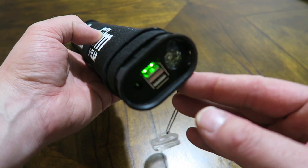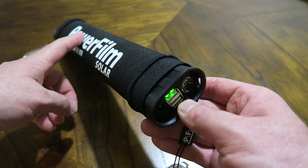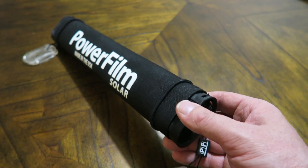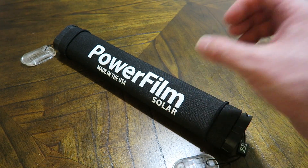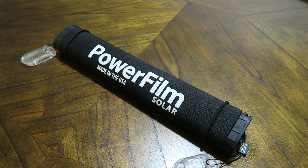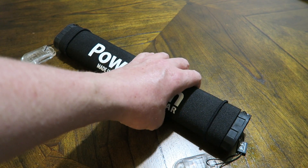It'd be nice if they added an SOS function — you could set this on top of your car for example. This would be a great item to keep in a car kit; that's where this is going to go for me. I like the form factor better than rectangular foldable panels because I can attach this to the side of my pack, slip it underneath the seat, or even fit it in a glove box — it's small enough.